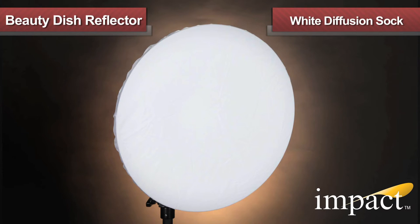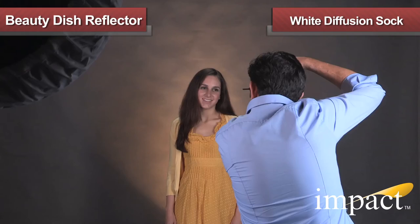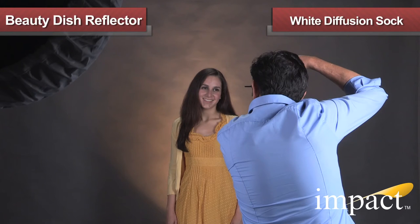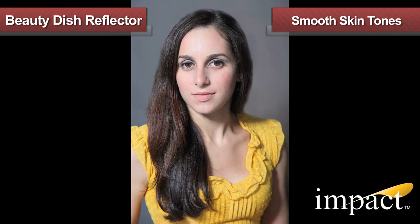For even softer results, the IMPACT Beauty Dish has an optional translucent white diffusion sock that can perform similar to a softbox with very even coverage and outstanding distribution across the face of the diffusion fabric. Notice the smooth skin tones produced while using the IMPACT diffuser sock.